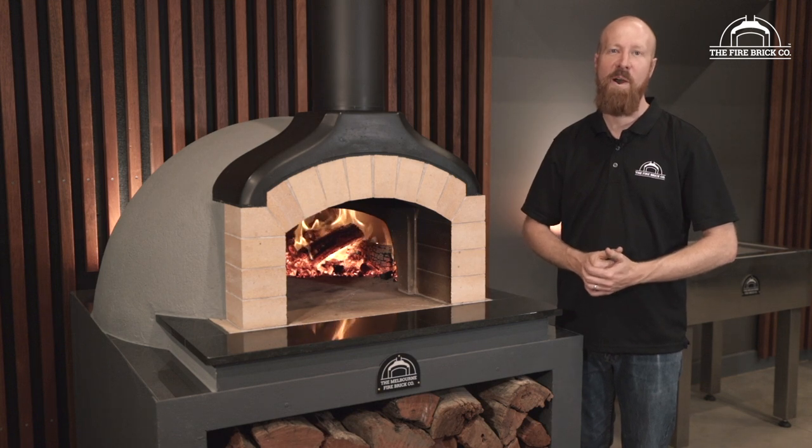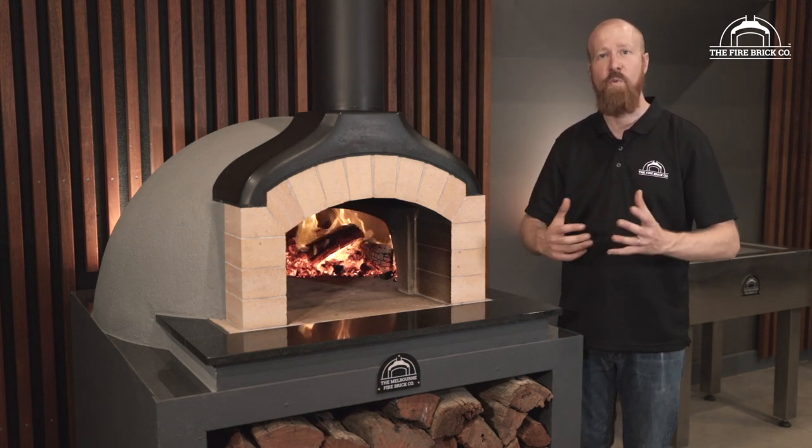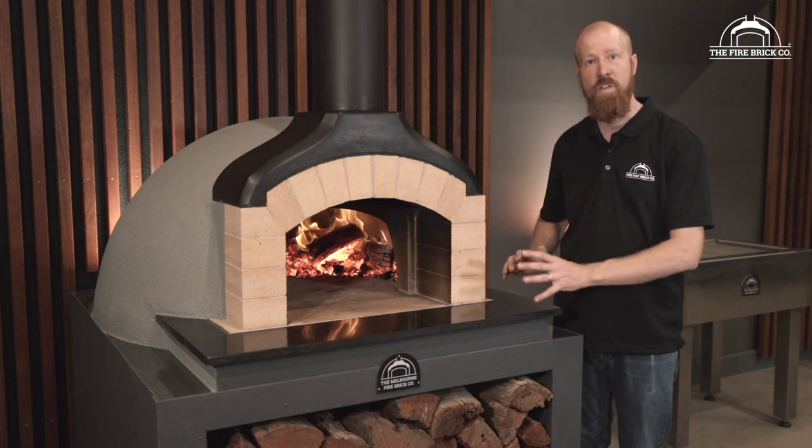Hi guys, my name is Ben Guilford. I'm the owner of The Firebrick Company and in this video we're going to take you through a couple of options for how to finish the front of your oven.